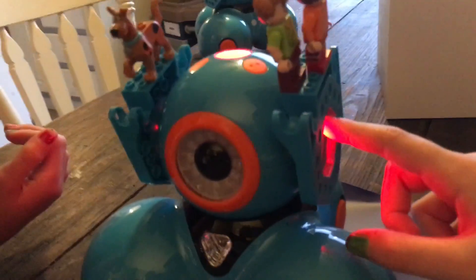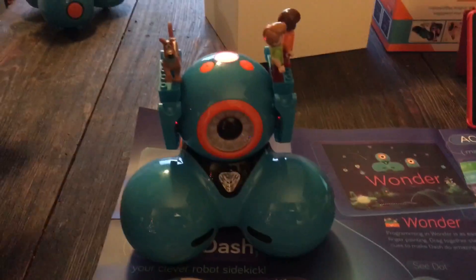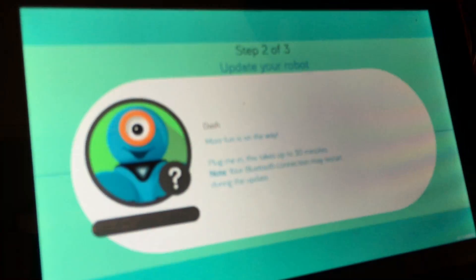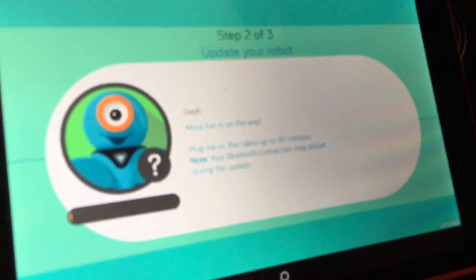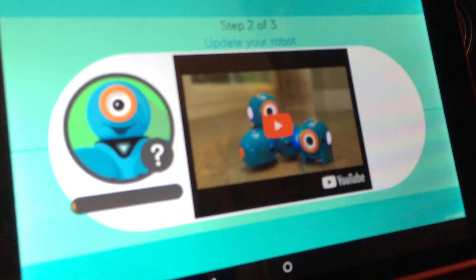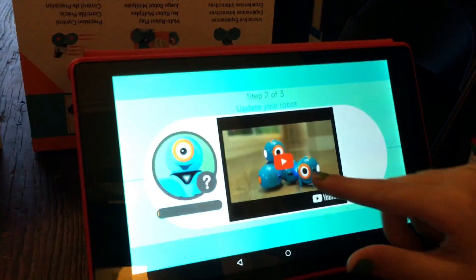His ears turned red - he turned off, he's updating. Don't touch it. Look at the top of the button - something's happening. It says 'More fun is on the way, plug me in. This takes up to 30 minutes, your Bluetooth connection may restart.' There's a video of Dash you can watch on YouTube. It says plug him up, so let's go plug him in and then we'll watch the video.